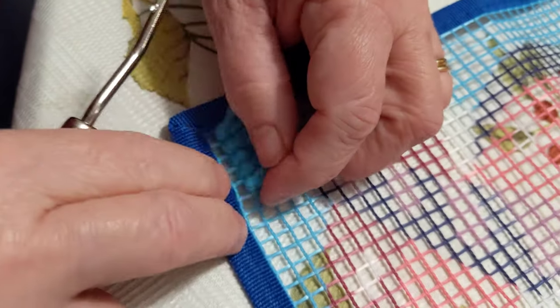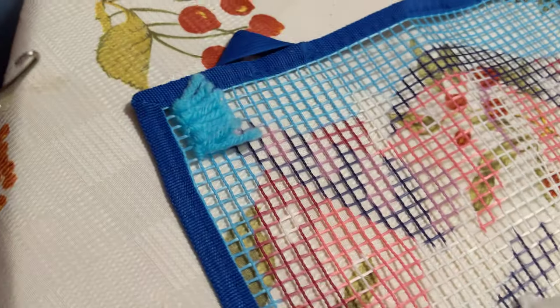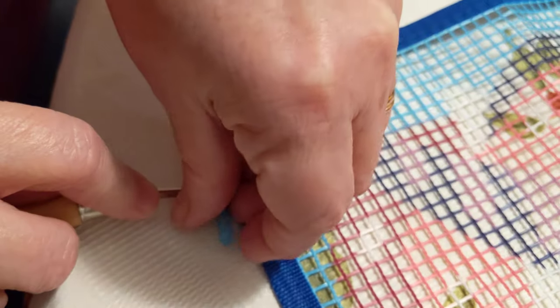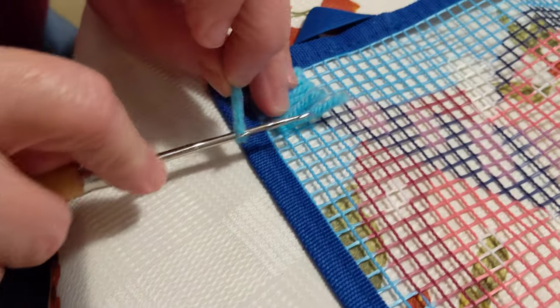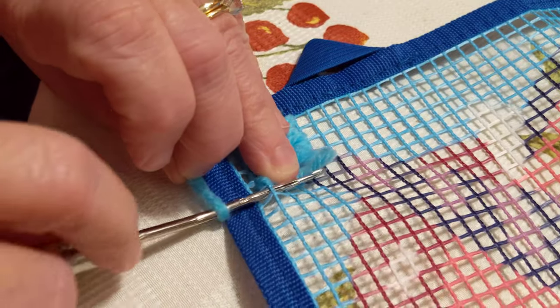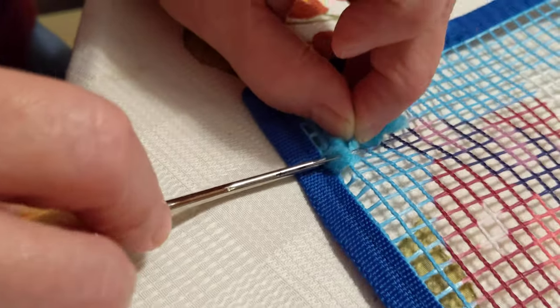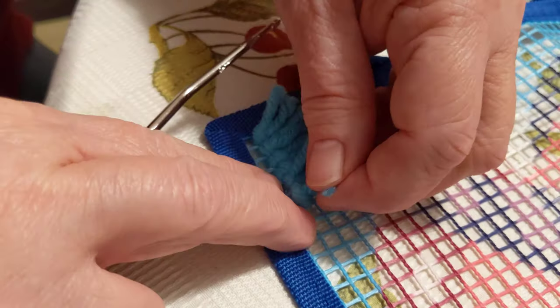Okay. You can stop now, or I'm going to do it one more time in case you want to see it. So keep filming. So you hold it like this. You put it through here. Then you put this around here so it grabs it. Then you pull it through and then you go like that.